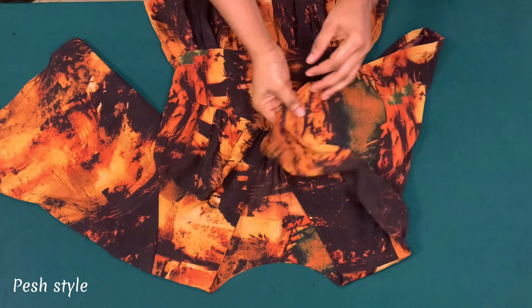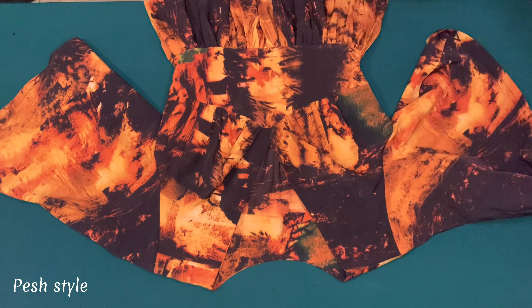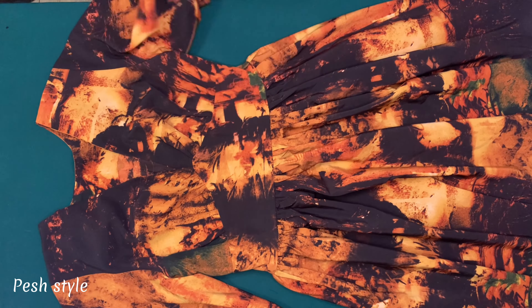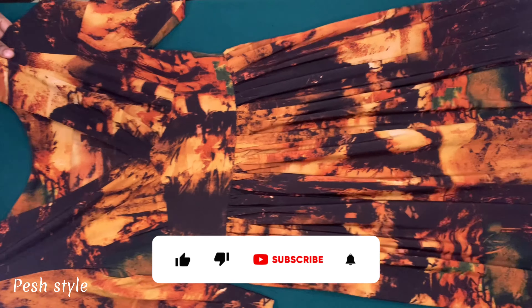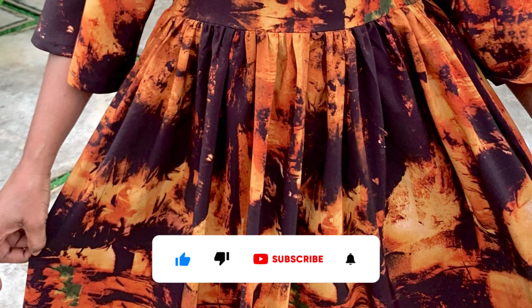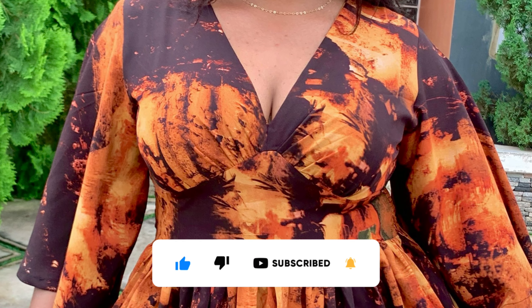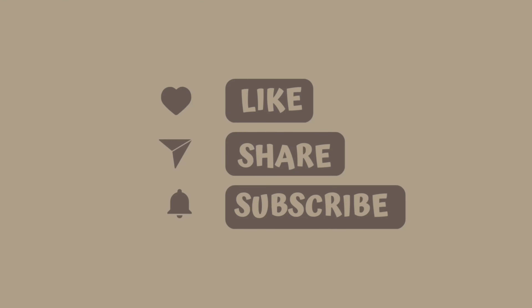We have come to the end of this tutorial. If you have not subscribed to my channel, what are you waiting for? Kindly give this video a thumbs up, click the subscribe button, and don't forget to turn on the notification bell to be updated when I upload a new video. Thank you for watching — bye!